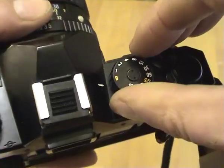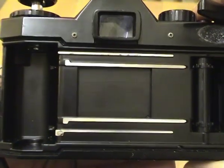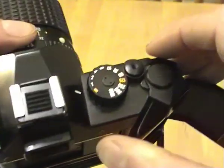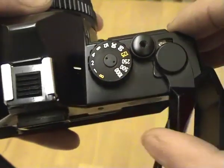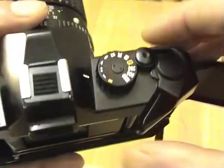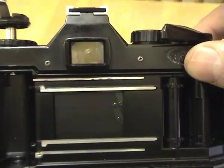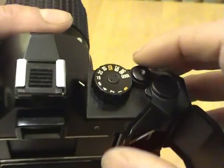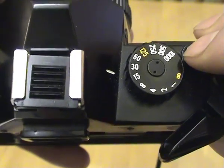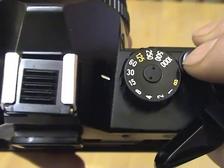If we now change the shutter speed to one second, cock it, you should see a one-second shutter speed working. You can go through each shutter speed — half a second, then a quarter of a second. Each shutter speed on the dial is approximately twice as quick as the previous one. This is similar to aperture, where each f-stop lets in twice as much light as the previous one.